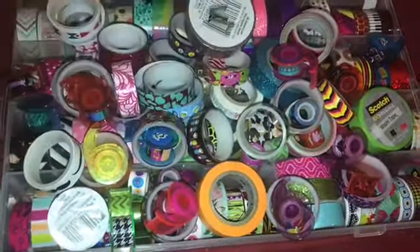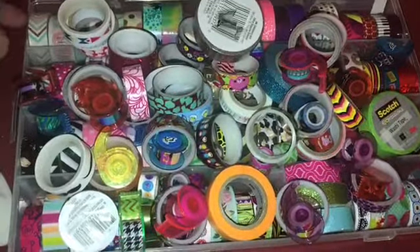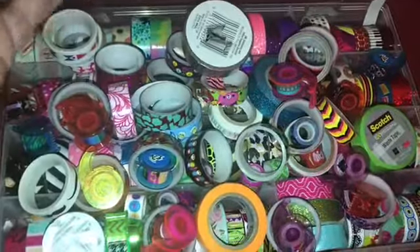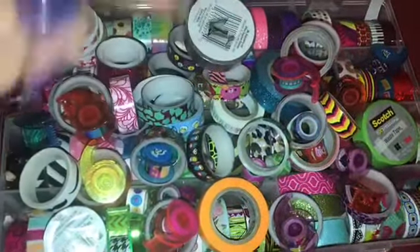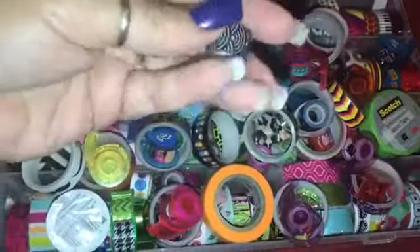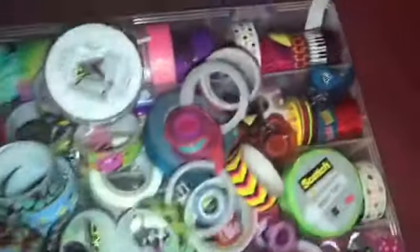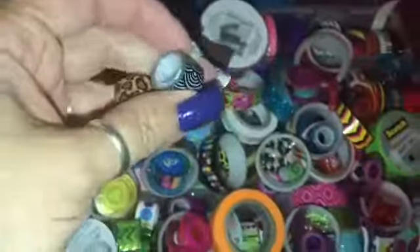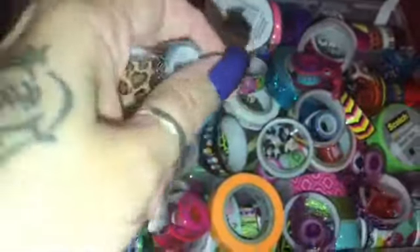I'm gonna show you real quick what I have for washi tape because honestly I did not know that I had some of these, so apparently I'm gonna have to go tomorrow and get another one of these containers because they are handy. I'm just gonna go through the ones on top real quick, then give you a skim of what actually fit in it, and then show you how it closes.